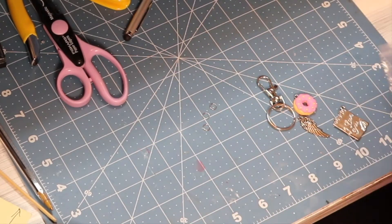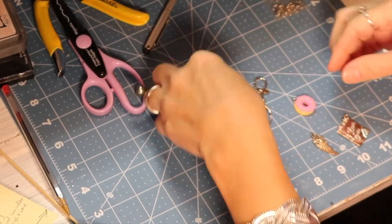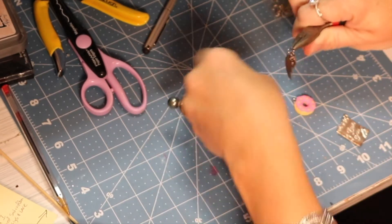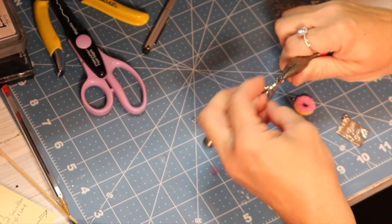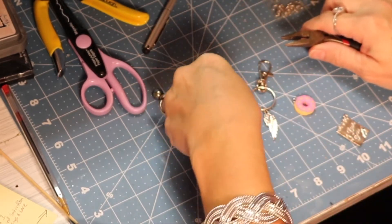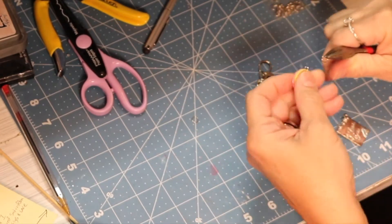The kit came with a little bag of o-rings and I'm going to use three of those as well. I'm going to grab my needle nose pliers and open the o-ring using them. I will then hook on the charm and then hook that to the keychain.